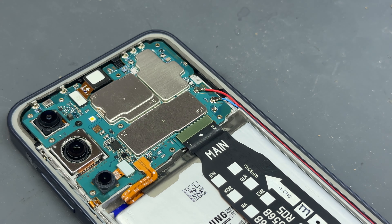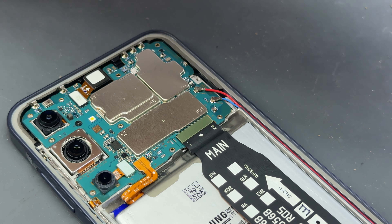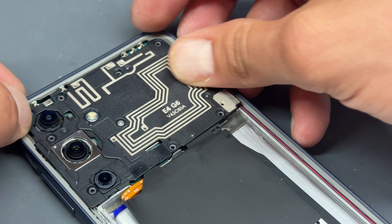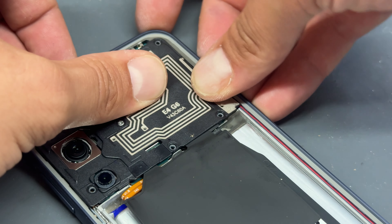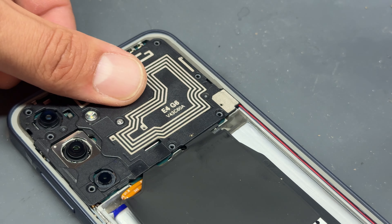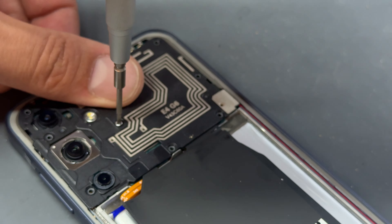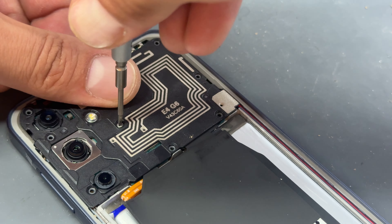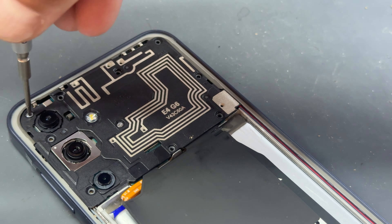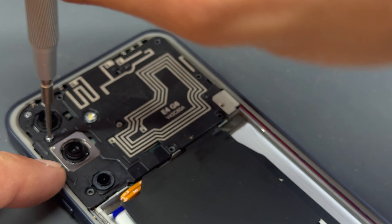Now reconnect the battery — this would be a good time to test that your new part works, although for the sake of the video I'll carry on. Place the plastic cover over the top, making sure it pushes down all around, then reinstall all the screws we removed at the start.